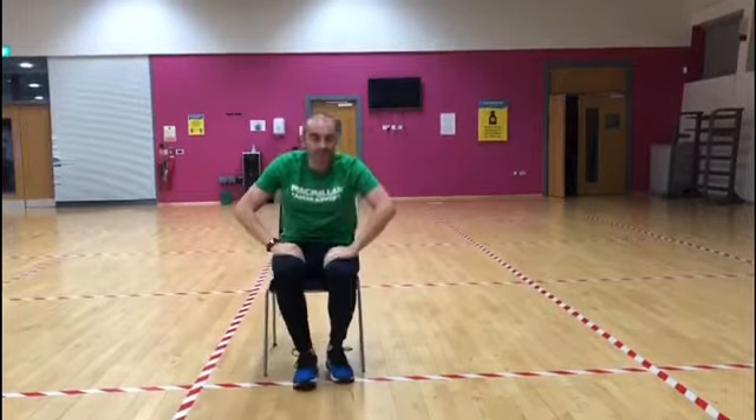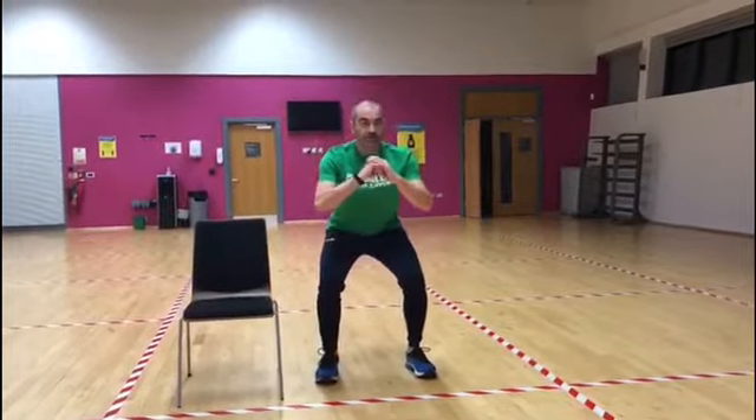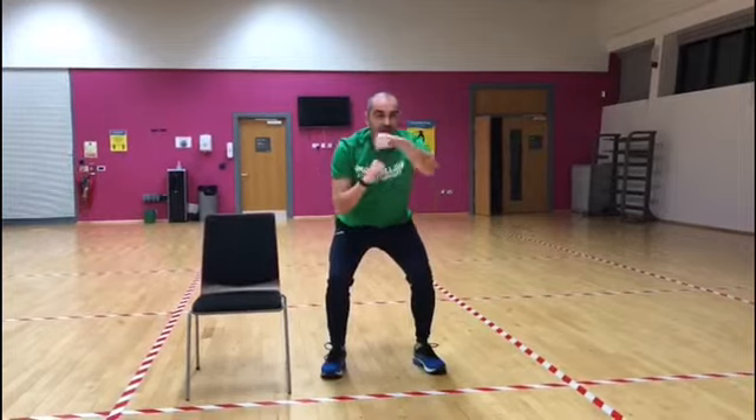The other option is standing up — we're going to do a slight squat, so feet shoulder width apart, just slightly bend down, hands up again, and we're going across. We're going to try this for one minute and you can repeat it two or three times if you're okay to do that.